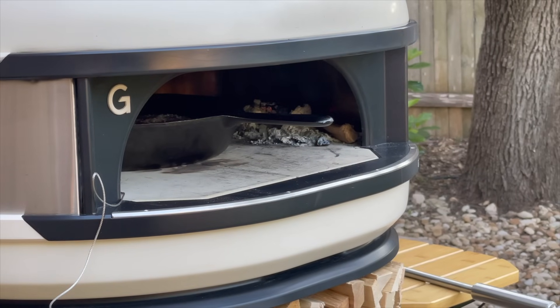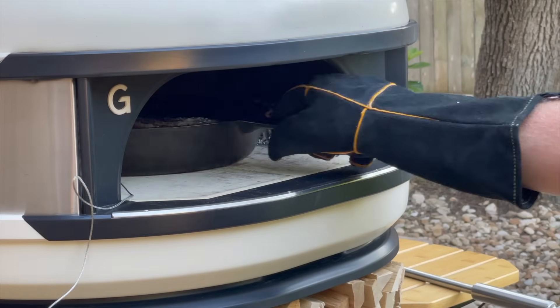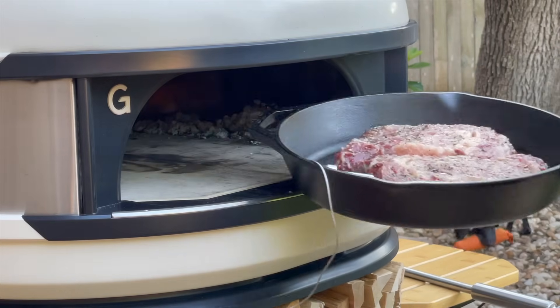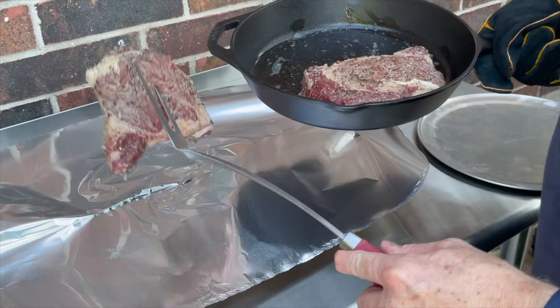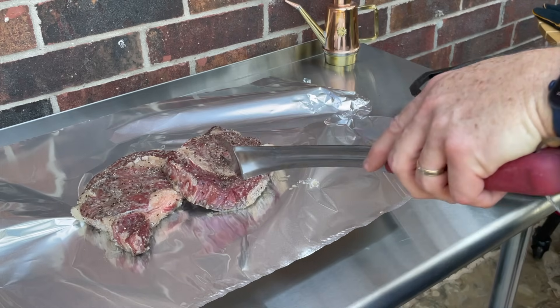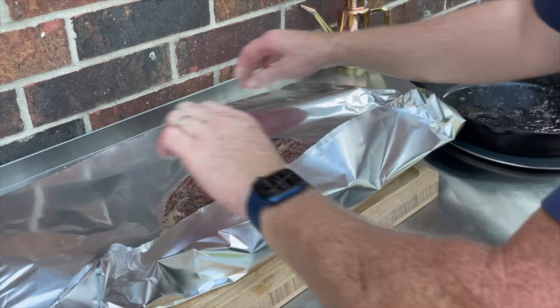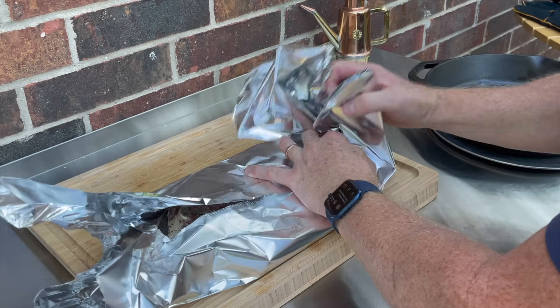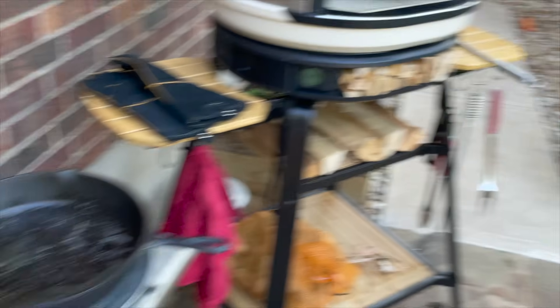It's been about 20 minutes. The internal temperature just hit 120 degrees. I'm going to take it out — put your glove back on, grab the handle, set these over here, and remove the probe. We're just going to take the steaks out and set them on a piece of foil for now, then gently wrap them up. This will keep the bugs off and keep them relatively at temperature. Now let's get the fire stoked back up again.